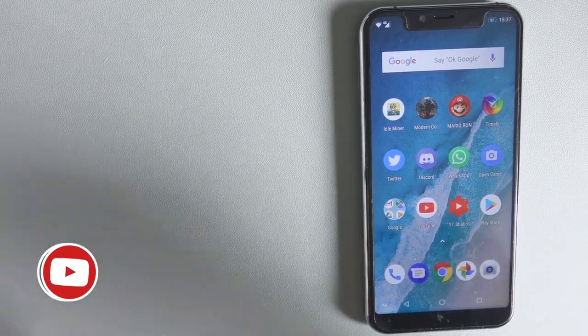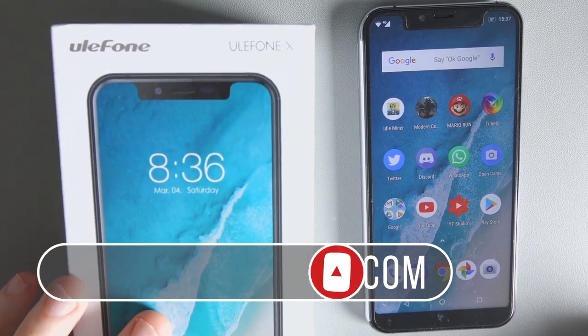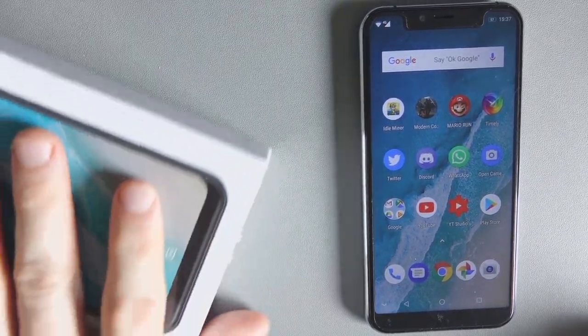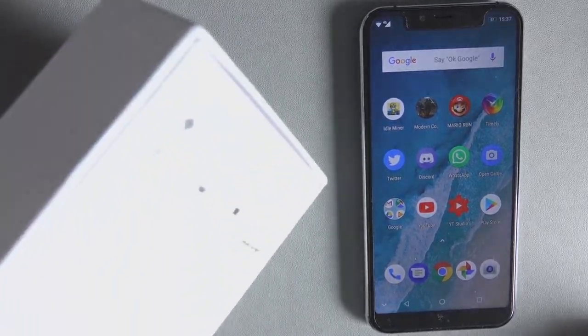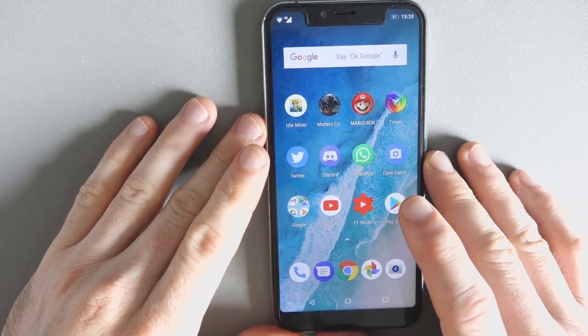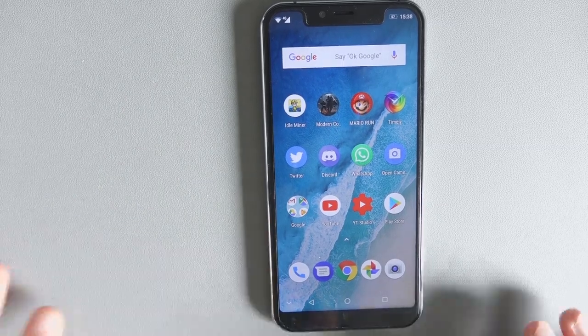Hey everyone, here I am with the Ulefone X — or is it Ulefone or Ulefone? I don't know. I've done an unboxing already, please refer to that video below if you want to check out what's in the box. But in this video, what I want to do is tell you more about the phone and give you my thoughts after using it for around a week.